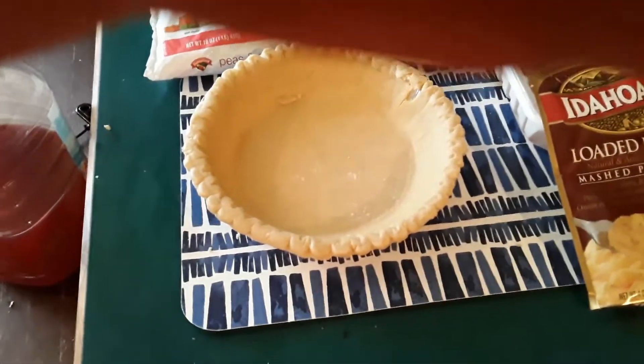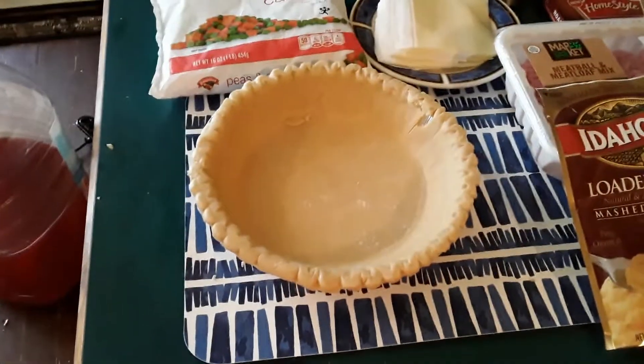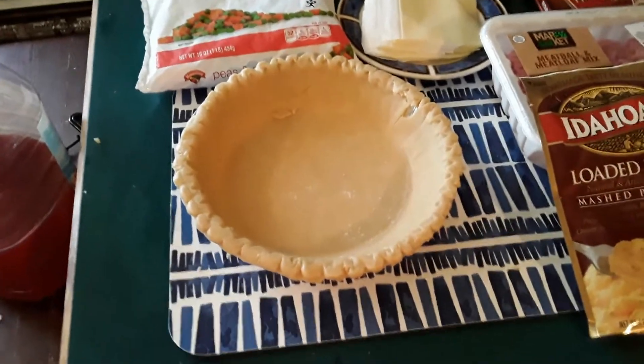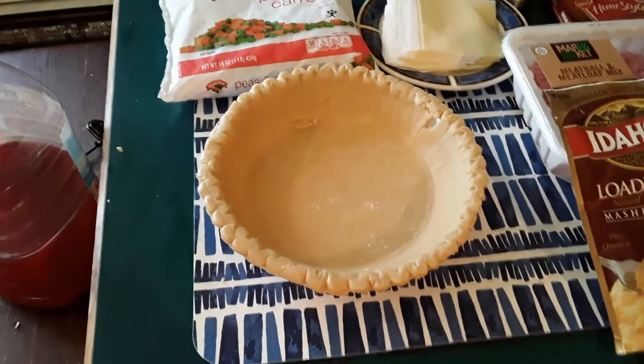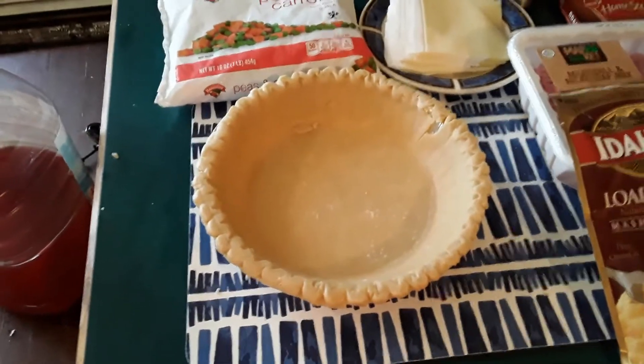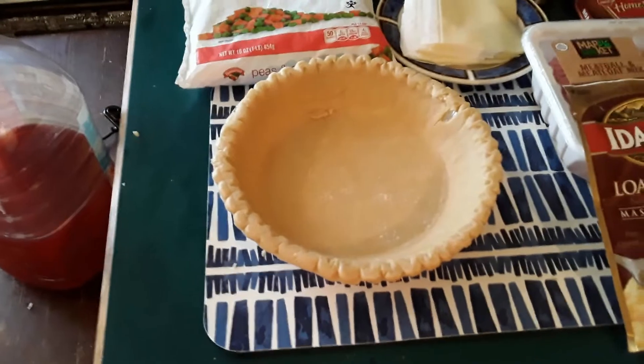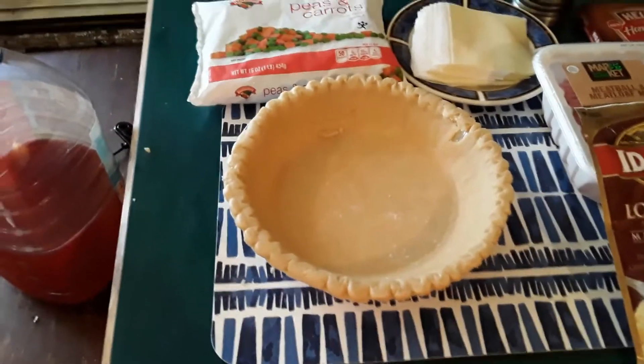I made the sweet potato pie. What I didn't tell you is that two shells come in the package. So everybody asks, what the hell do I do with that second shell? So I'm going to tell you — we're going to make shepherd's pie.